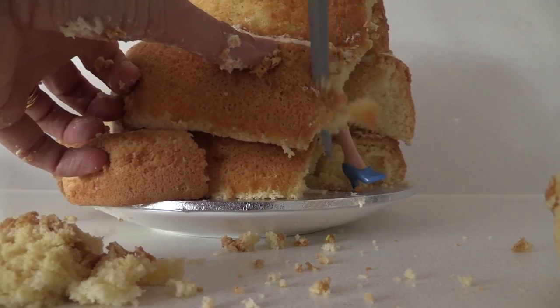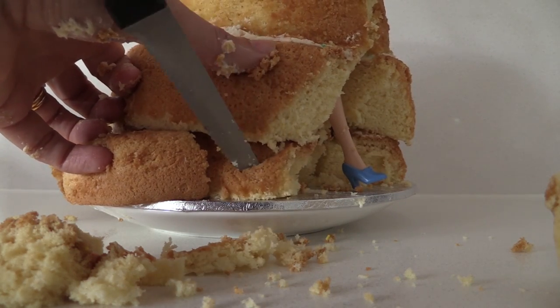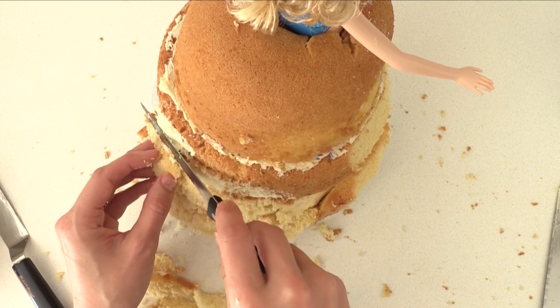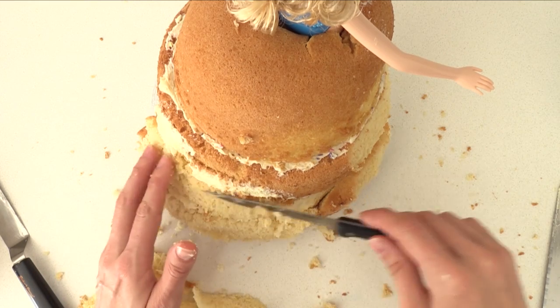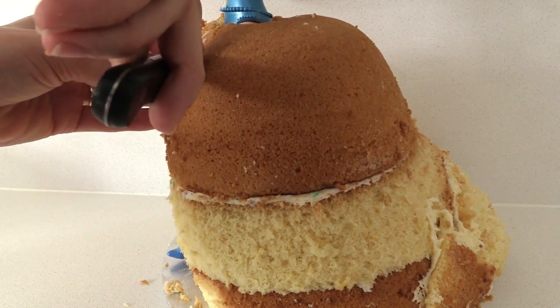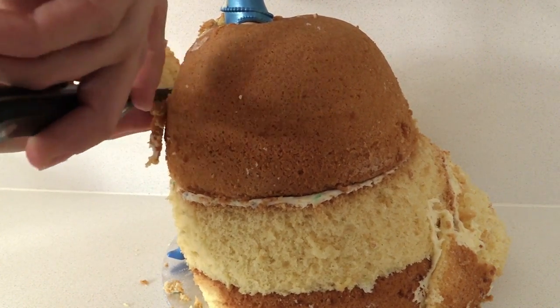Now for some shaping. We want to smooth out the curves over the dress so it looks like fabric flowing — no hard edges. Shave off just a little bit at a time. Down the back of the dress, make it smooth where the different cakes join so there are no lumps and bumps and it just flows down. At the front, when Cinderella is running it sits a bit flatter on the stomach area, so just trim off that bulging bit.